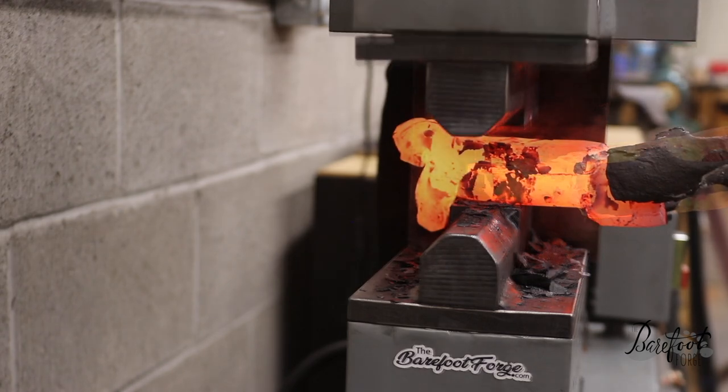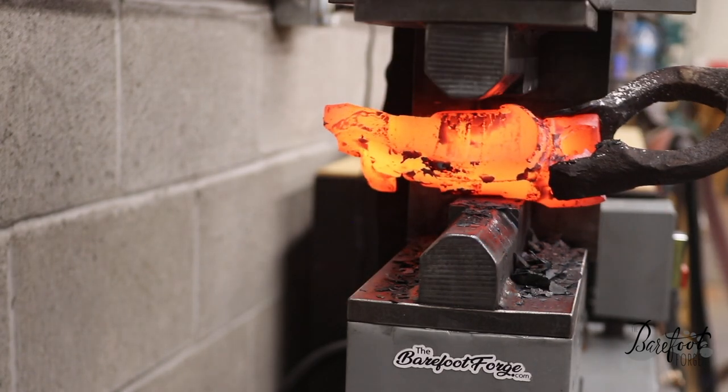Not yet — but it's getting there. While we forge out the body of the shark, we'll talk a little bit about some shark facts.